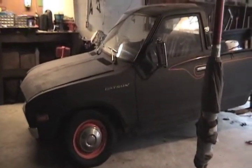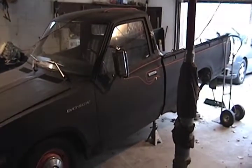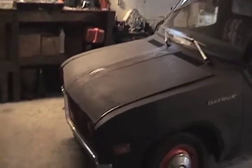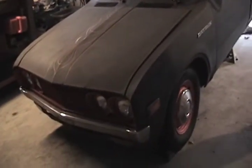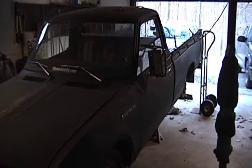This is my 1975 Datsun 620, got it off Craigslist for 900 bucks. It does run, but it's got a little bit of a carburetor issue — it likes to stop at stop signs.